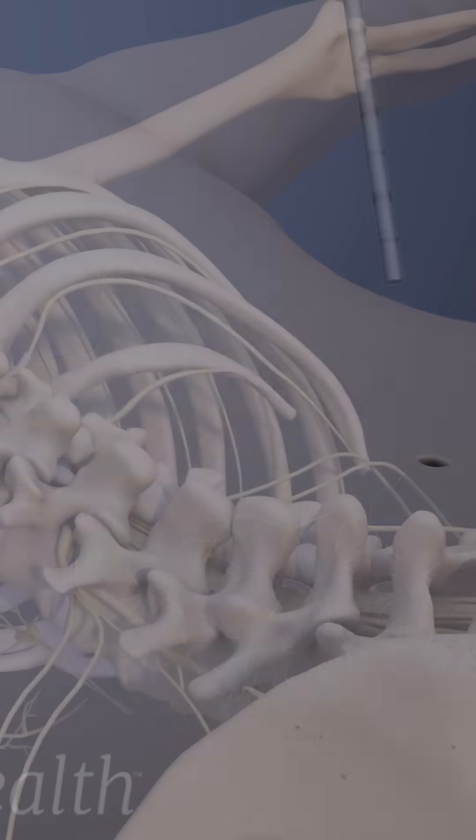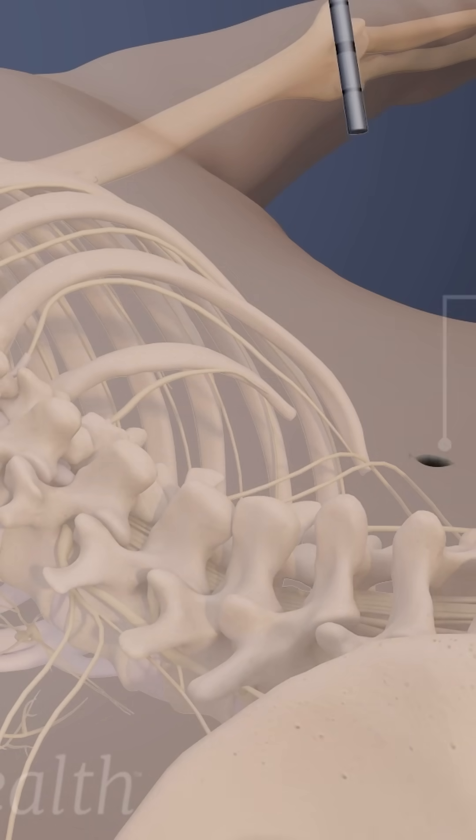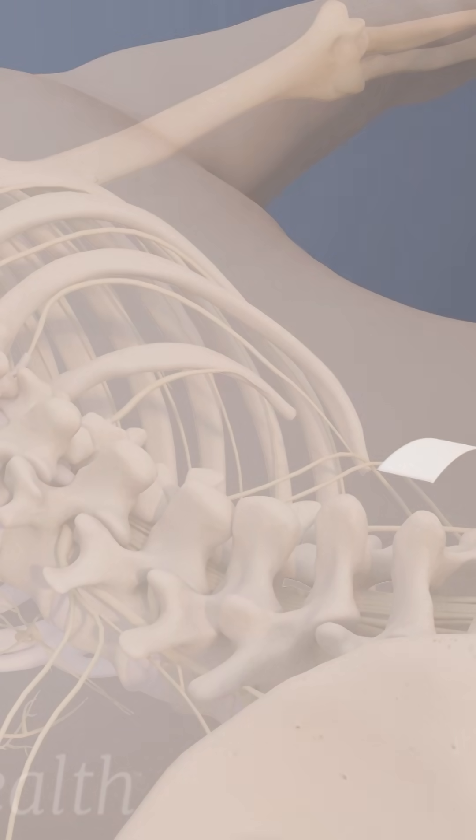The instruments are then removed and the incision is closed using dissolvable stitches or surgical glue. A small bandage is placed on the injection site and the patient is monitored for a short time before being discharged home.